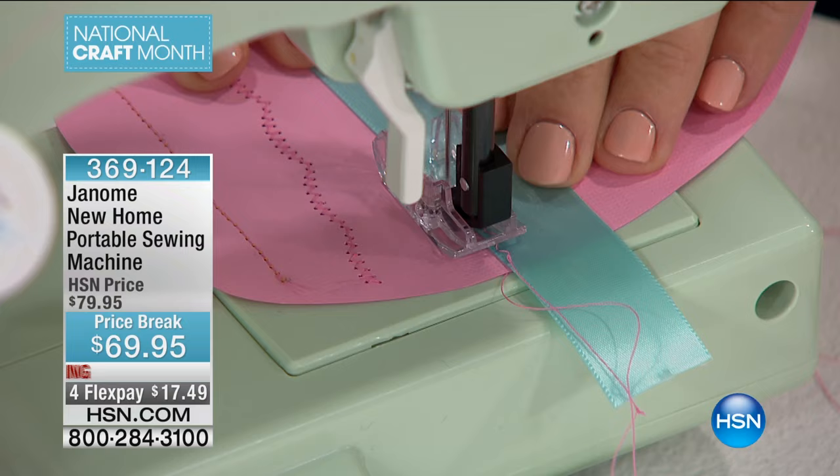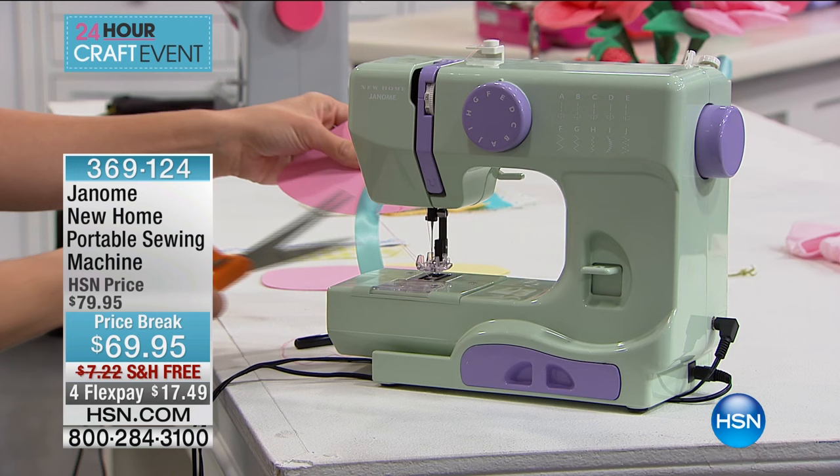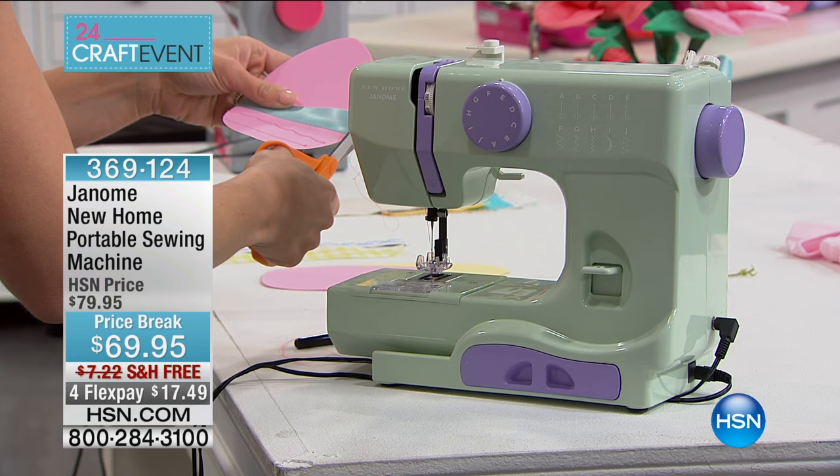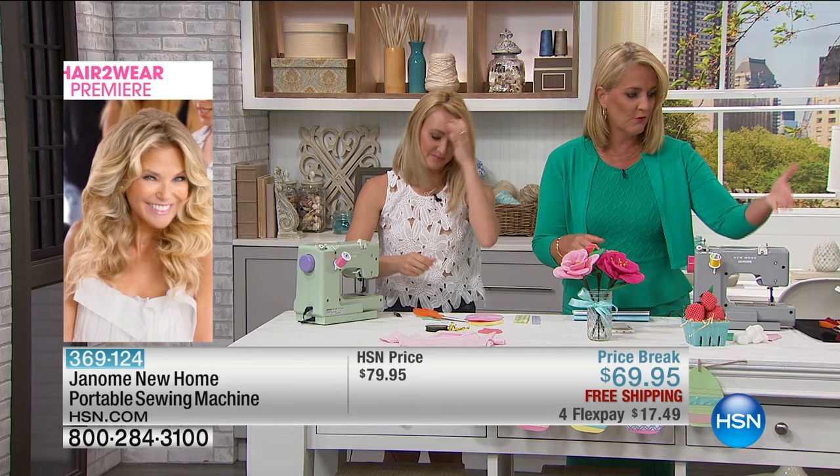Maybe you have a bathing suit where a little piece just comes out and you've tried to stitch it and it comes out looking like a knot. You don't want that — you want to put a nice little lock stitch in there. This is going to help lock that stitch in place. You can use it for all of your crafting projects. Since it's National Craft Month, this is a great time. How much do you spend right now hemming all your pairs of pants? It's a great way to get bit by the sewing bug.